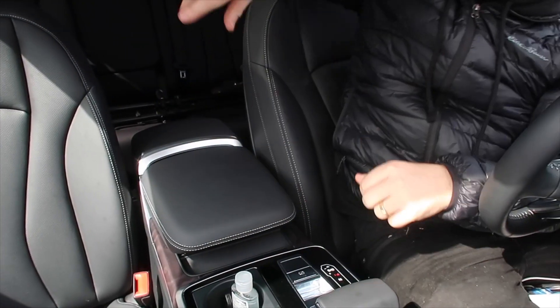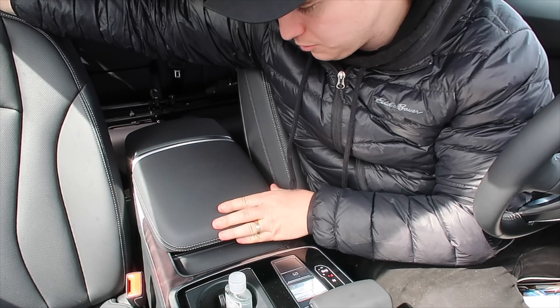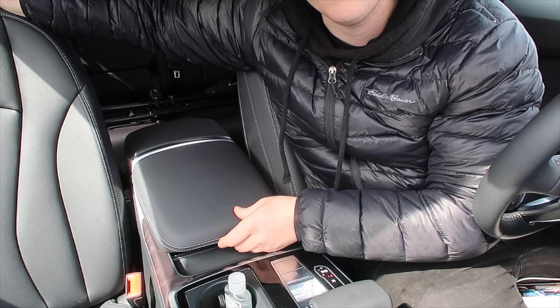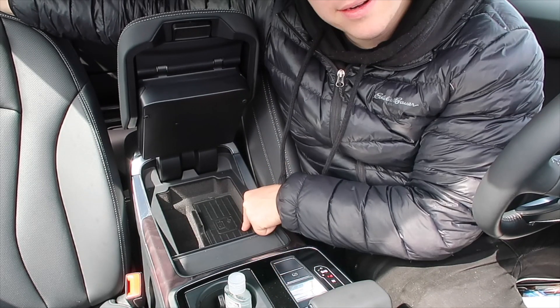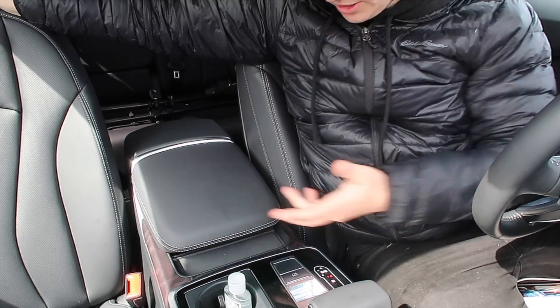Another thing I wanted to show you guys about the interior is the armrest, because it has some cool features. Right now it's set up normally for driving, but if you want it further back, you pull it and push it back; if you want it forward, you pull and it comes forward. It has a lot of sliding room. When you open it, there is a wireless charging pad for your phone, which is super cool. Your USB ports and SD slot are also in there. It's just a cool armrest with a bunch of different functions.